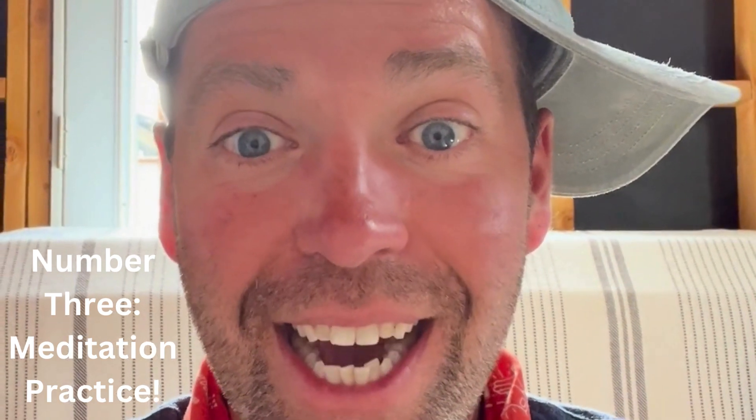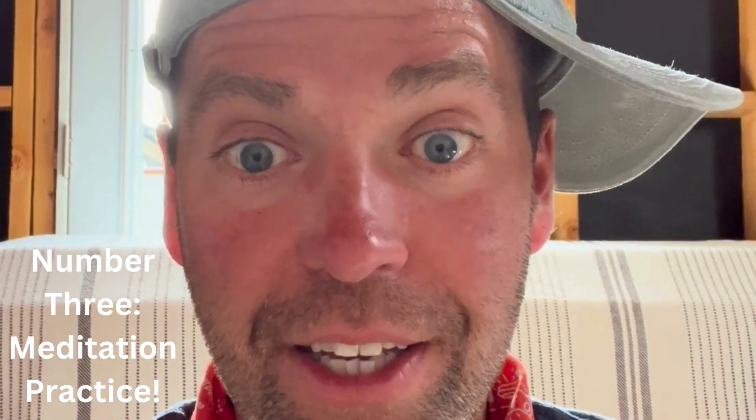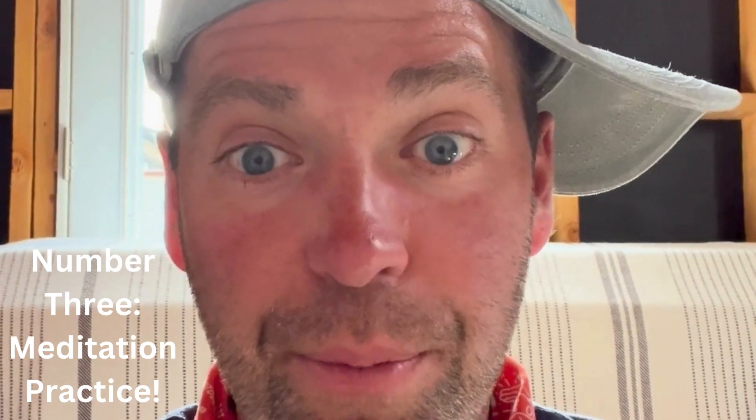Number two: drink 24 ounces of water within five minutes of waking up. We are a dehydrated species. We need to drink more water — it has numerous benefits, and this will be the kickstart to your day, making up for the water inefficiency that will probably appear throughout the day. So drink 24 ounces of water.